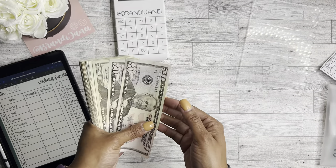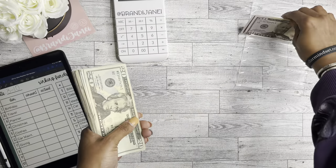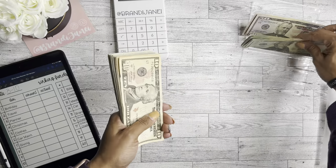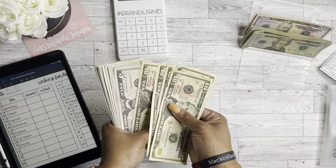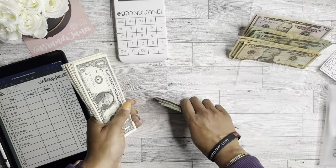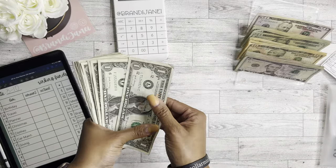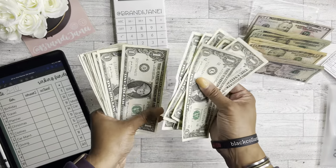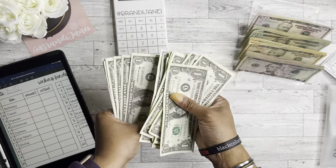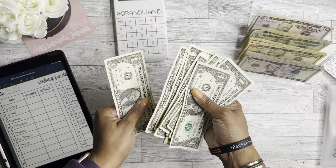So we have $474. Counting out: $54... $82... $83... $350, $360, $370, $380, $390, $400... then $5, $10, $15, $20, $25, $30, $35, $40, $45, $50... then counting singles up to $75. Total confirmed at $474.